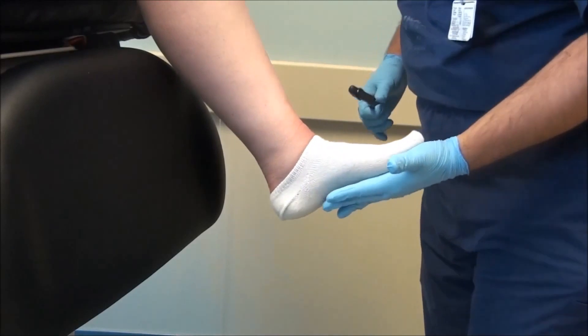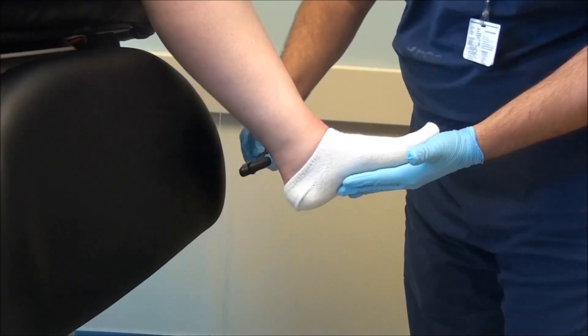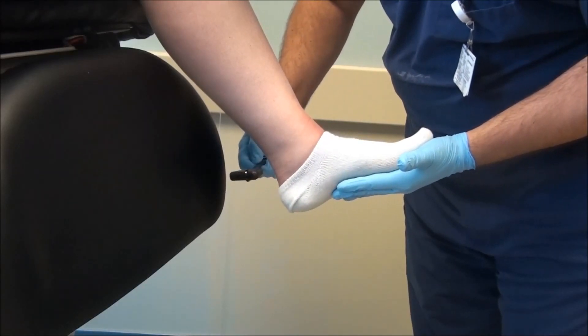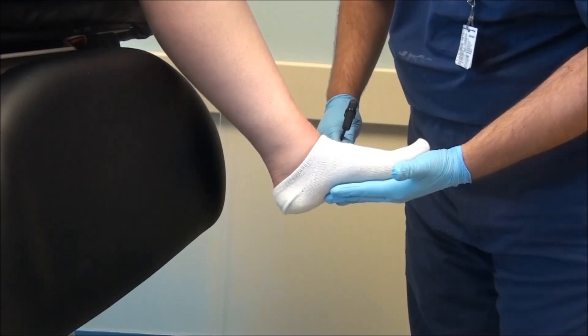First, put the ankle and foot into a neutral position. Then, using a standard reflex hammer, tap over the Achilles tendon. What you'll see is a small dipping downward in a plantar flexed position.